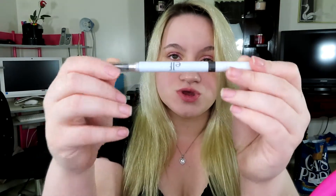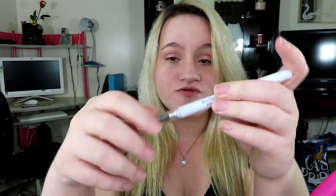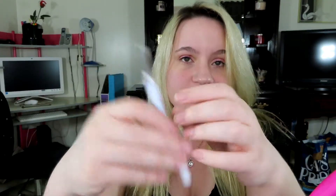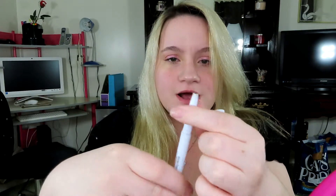Hey guys, so today's video is going to be a review on the e.l.f. brow pencil, and this is in the color medium brown. So this is just like a natural brown color. This product is $2 — it's one of the best eyebrow products I think I've ever tried and I always keep going back to it.